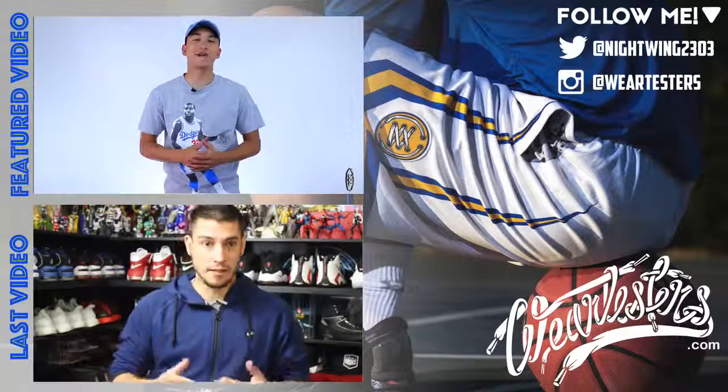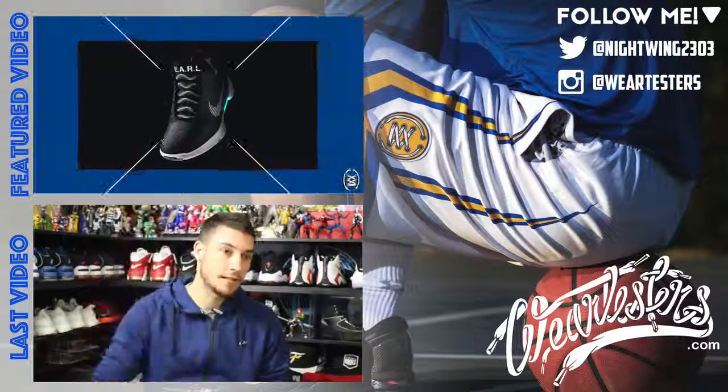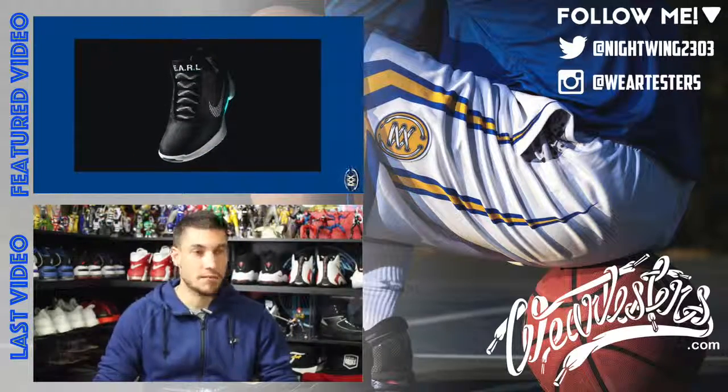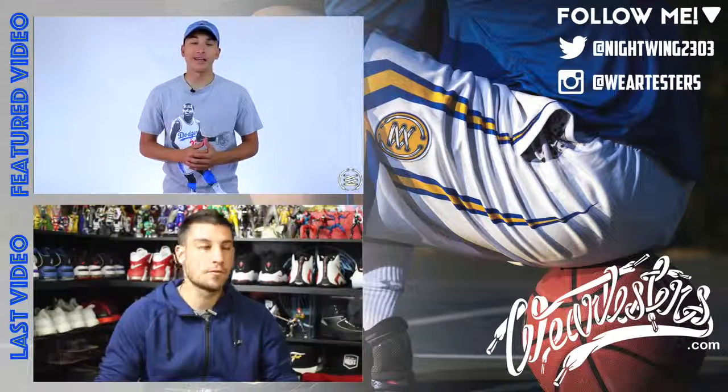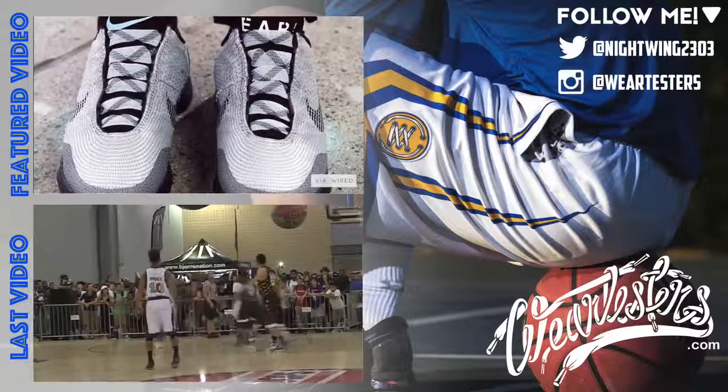What's going on guys, it's Jaren from weartesters.com. Nike gives their auto-lacing sneaker the HyperAdapt 1.0 an official release date, but with a caveat. Starting on November 28th, the self-lacing sneaker from Nike — that is definitely a modern sneaker — will be available.